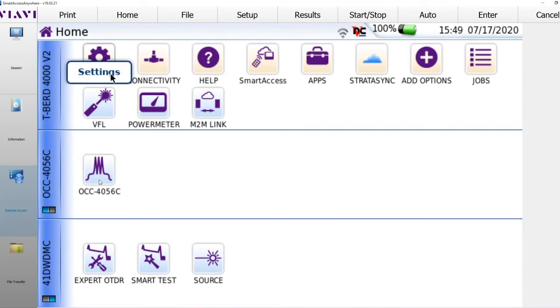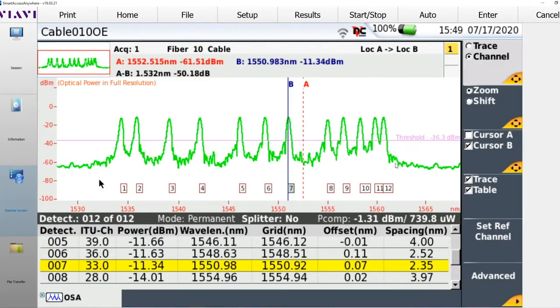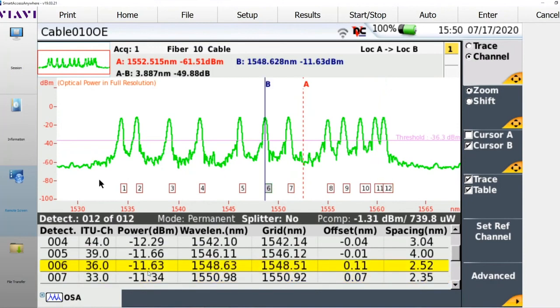Let me go into the OCC 4056C by simply tapping it. In the real world, I would connect my fiber to the OCC 4056C and push the start button. I'm not on a real network right now, but I have a trace run from a real network so you can see what the results look like. After running the scan, you can see a spectral view and a table view — 12 total channels were detected, along with the individual power levels for those detected channels.